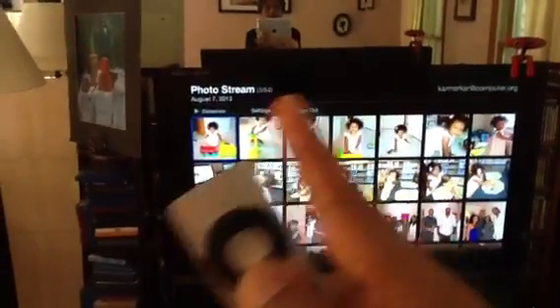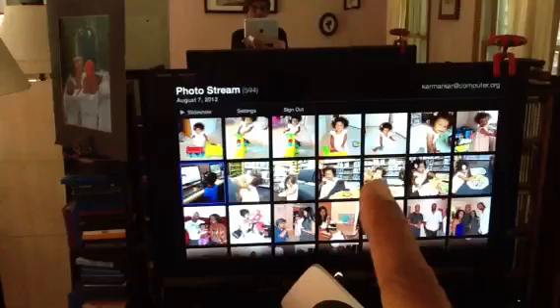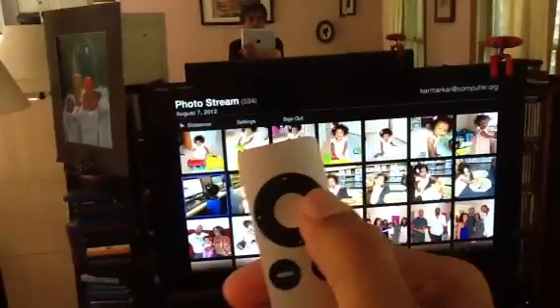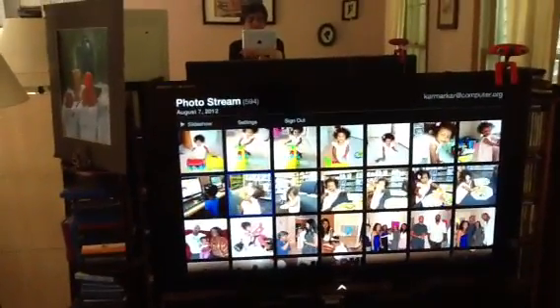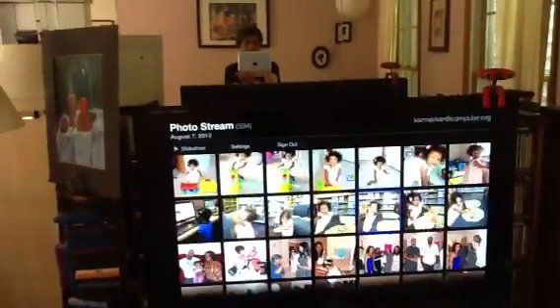So the first one — if you want to go down again you press down. Suppose I want to go over to a particular photo, I'll press this button sideways one, two, three, four, and then whatever photo you want, press the middle button and it will take you to that photo.